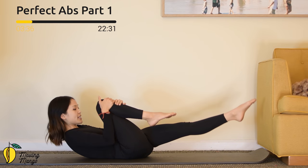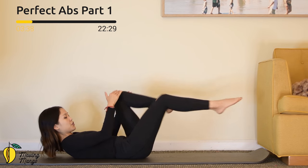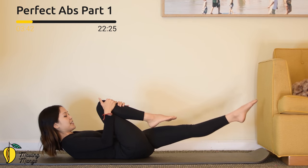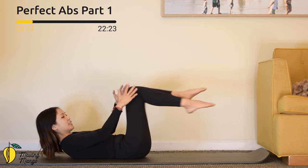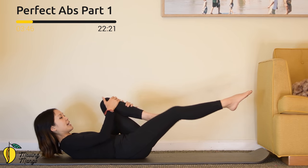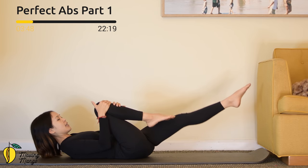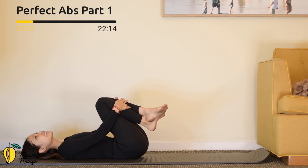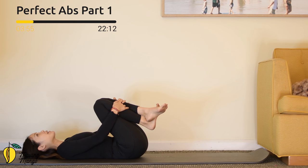Keep breathing — four, just a little bit higher. Feel free to use your hand to support your head if you need. Three — pull the belly button in. Two, and last one — exhale every time you switch. Slowly bring your torso down, hug your knees to your chest. Inhale deeply through your nose, exhale deeply through your mouth.